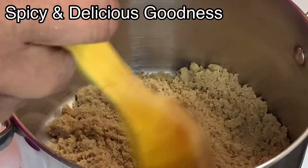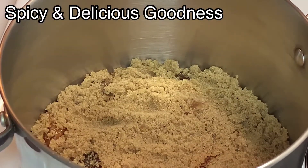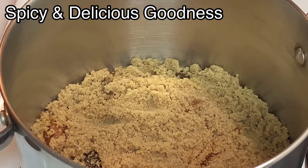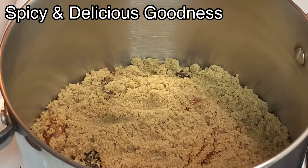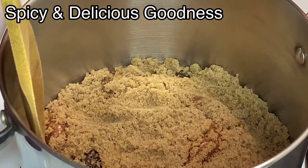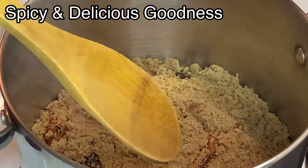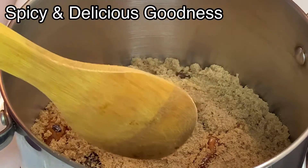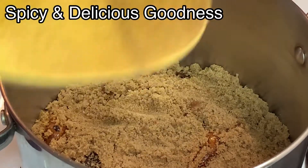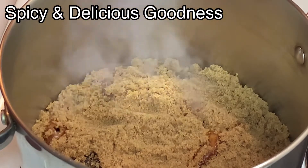I'm just gonna dump the sugar into the pot and turn on the heat to medium low, and let it sit till it starts bubbling up. If I was using a wider pot I would have left it to melt all the way, but because this pot is smaller and they are packed on top of each other, I'm gonna help it dissolve by stirring it when it gets to a certain stage.